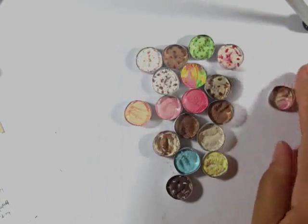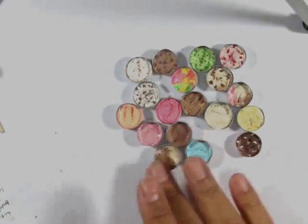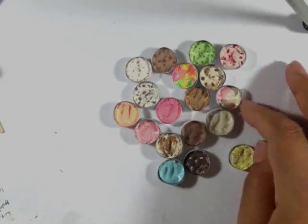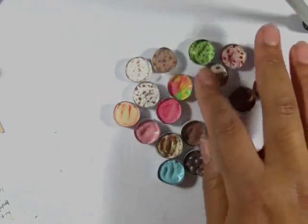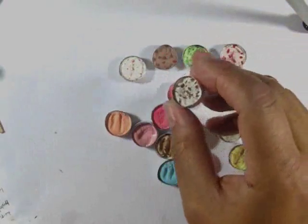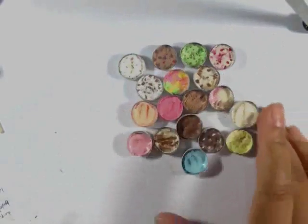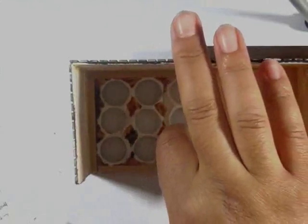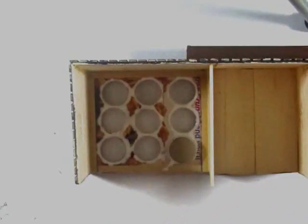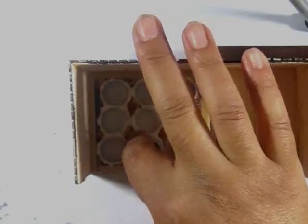Here are all my little baked ice creams. Glue each of the ice creams with the ice cream side down onto the bottom of the counter.